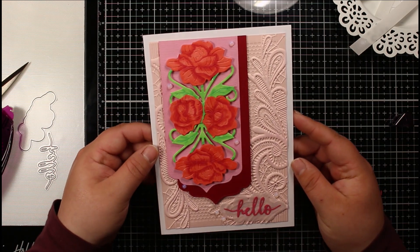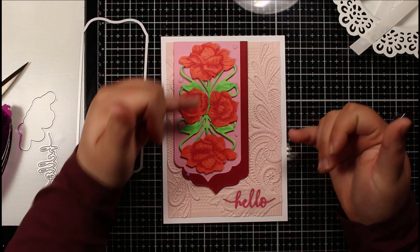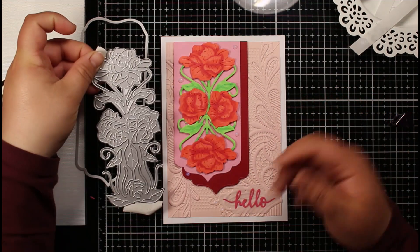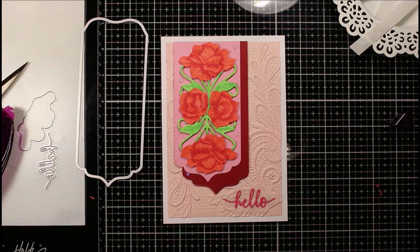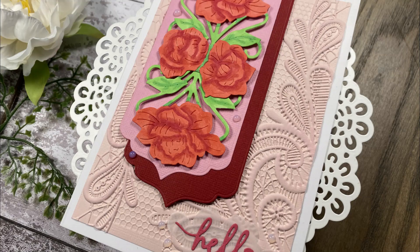It just comes together so beautifully. We've adapted the panel die and the floral die — cut it down, repositioned it, and popped a really easy embossing folder behind it to add interest to the background, with a super easy sentiment to finish. If you like this card, please give the video a thumbs up and leave a comment. This is using the Die Cutting Essentials free gift from issue 77. If you aren't subscribed, please hit that subscribe button so you don't miss future uploads. Thanks very much for watching and happy crafting!